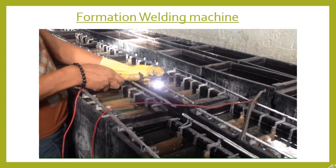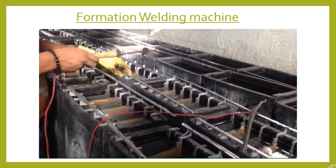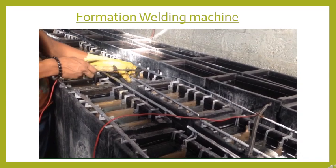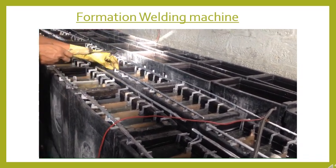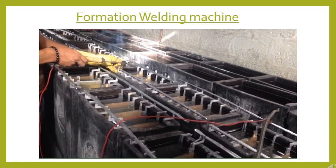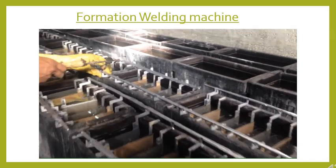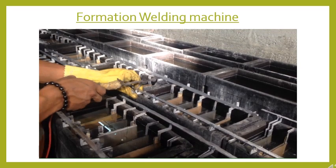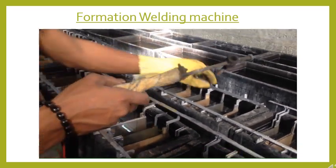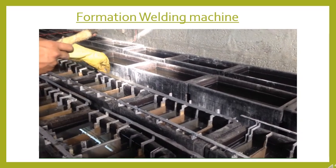In this video you can see the plates are dipped into charging containers which have sulfuric acid. The plates are connected with the help of lead strips, and these lead strips are then connected by winding them to their false leg. The negative plates are connected in the negative line and the positive plates are connected in positive lines, then these ends are connected with a formation rectifier.